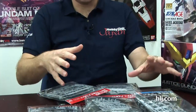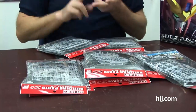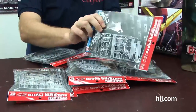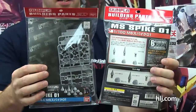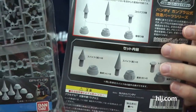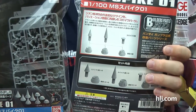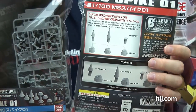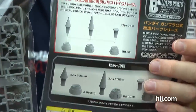They've got them in 1/144 scale and 1/100 scale. Here are the spikes — flipping the back of the 1/100 over, you can see how they've got these spikes laid out. There are three different types with three different bases, and there are even little plugs you can put in if you don't want spikes — little rivet plugs, quite detailed for the size. You can use these on your Zakus and Goufs.